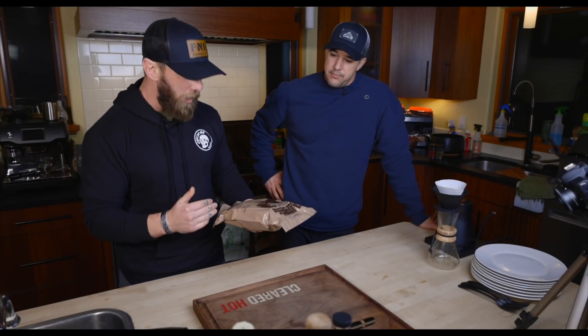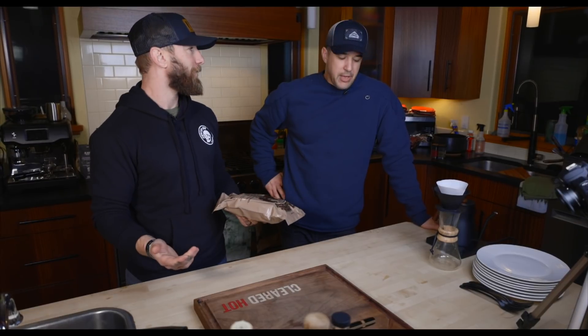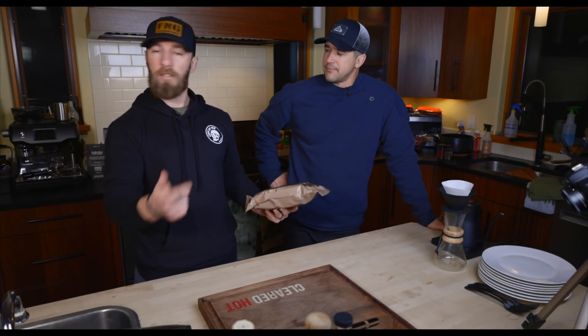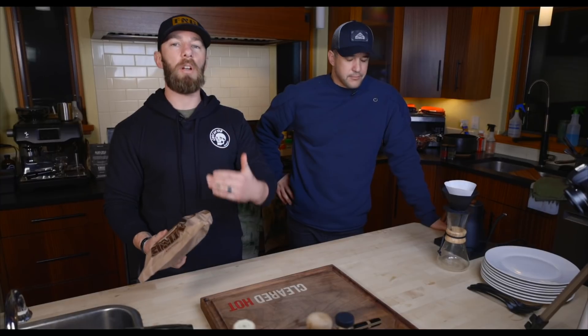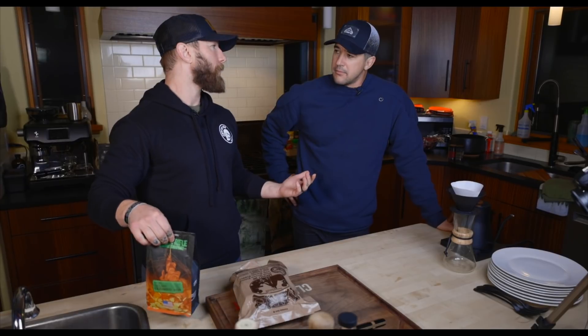Hopefully this one is better. This is hash brown potatoes with bacon, pepper and onions — that sounds great. We're going to pair it with coffee for a change. So, breakfast MRE paired with coffee.